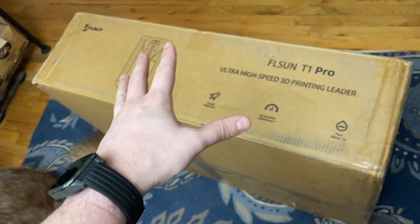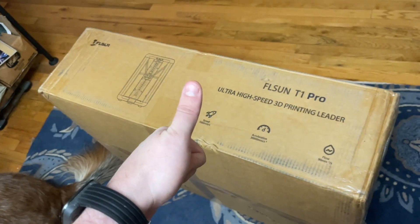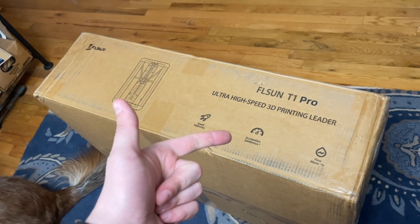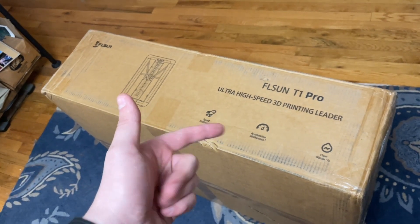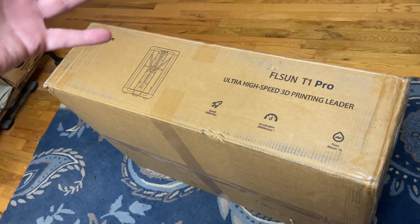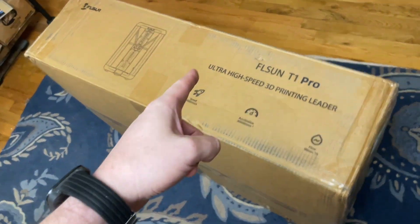Then you sent me the printer, and I've had it in my house for like a month. And then you were like, hey, one — did you get the printer? Two — that guy you were talking to got fired or quit or something, he doesn't work here anymore. And also, now we have a bunch of things we want you to do for your video. No bueno, senor. That's not how we roll around here.